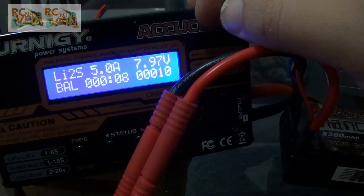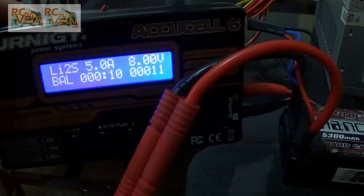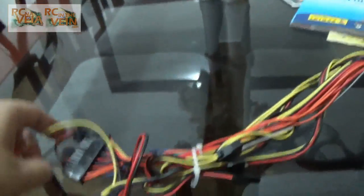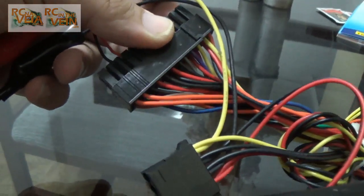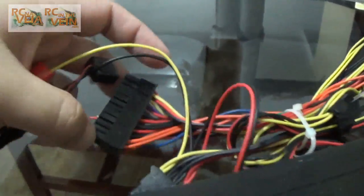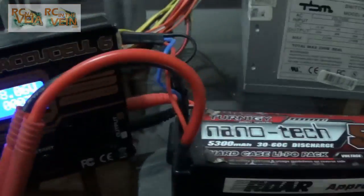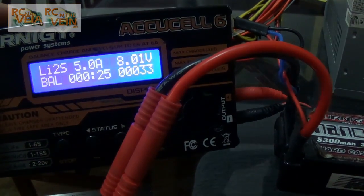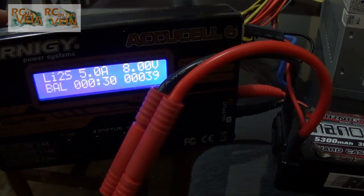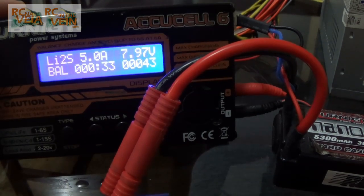No big deal at all, guys. So, yellow and black wire — and you can use it here. You can use your old computer power supply to charge your batteries. Hope you like it. Thumbs up. Subscribe to the channel. See you. Bye.